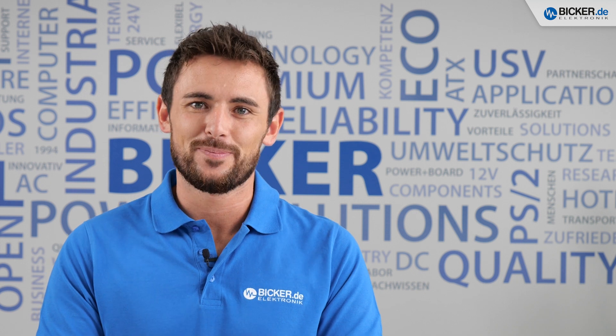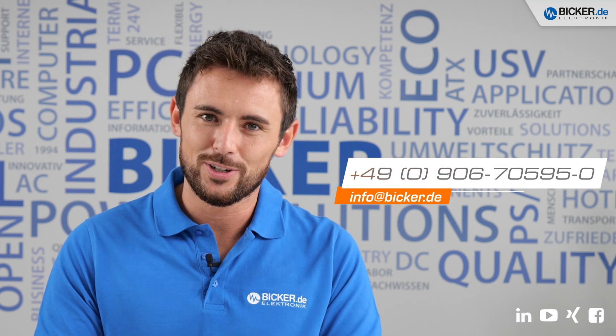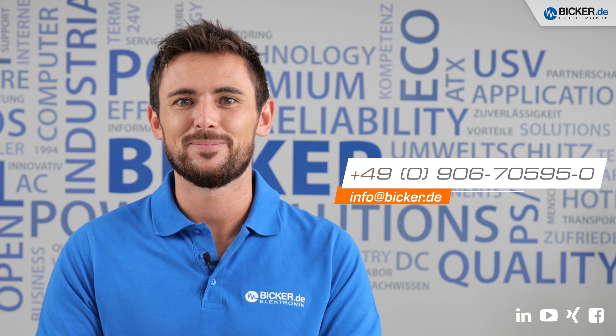Now it's your turn to contact us. Our team is happy to help you with all of your questions. I hope you enjoyed this video — thank you for watching and see you next time. Bye!